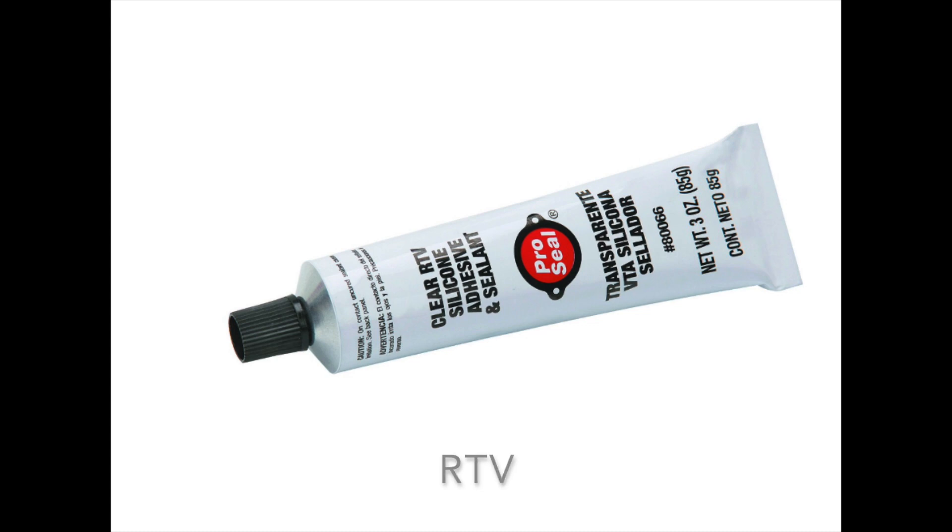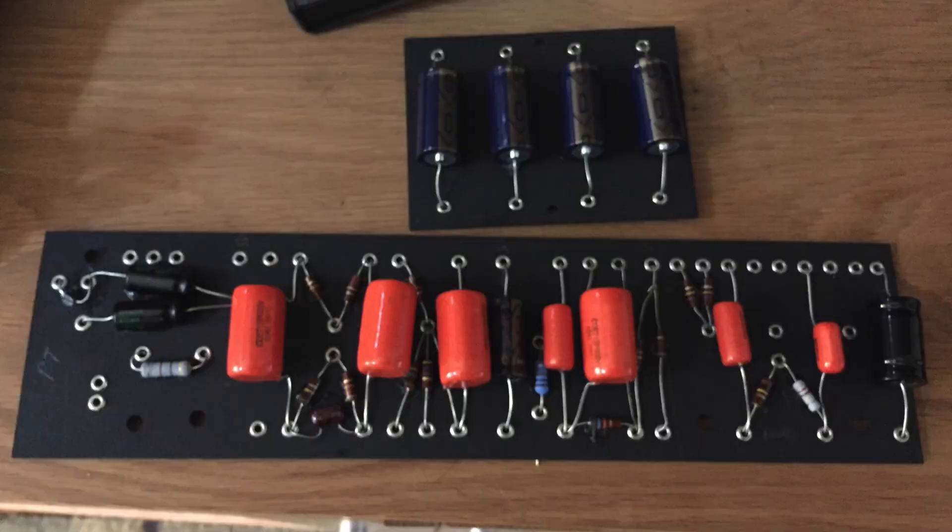Following advice from others in the electronics world, I thought it would be a good idea to utilize RTV sealant to glue down each component prior to soldering. This way the board is basically pre-loaded and you're not worrying about resistors or capacitors falling out. In this picture you can see all the components nicely tacked down — I don't have to worry about any of them falling as I'm lining up wires and doing the soldering.